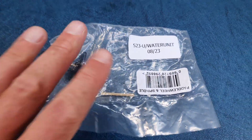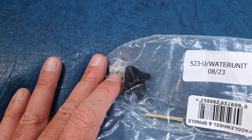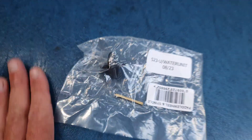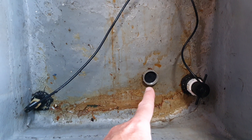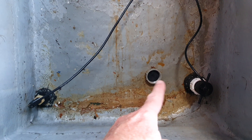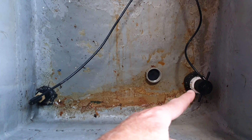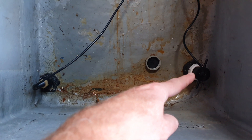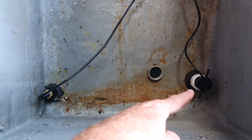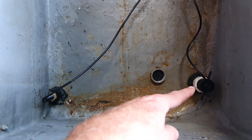I picked up one of these from the local chandlery — it's a pin and a paddle wheel that goes on the log. That is very important. It's the cap that I'm going to put over the hole when I take the old one out. Water will come in, and the water level is about 20 centimeters higher than that at the moment, so that could get wet.